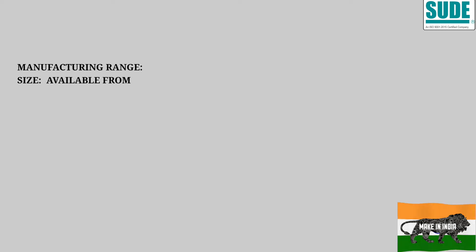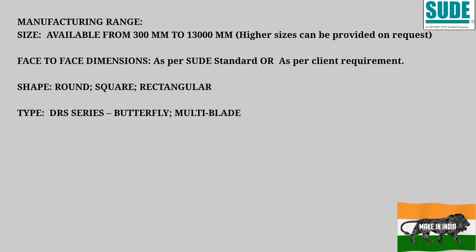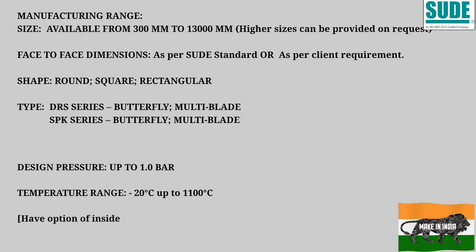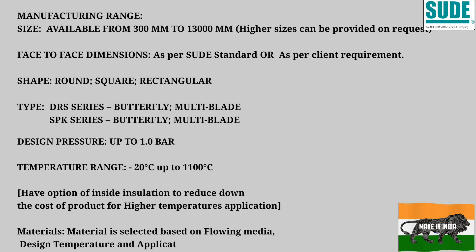The manufacturing range covers sizes from 300 mm to 13,000 mm. Higher sizes can be produced on request. Face-to-face dimensions will be as per SUDE standard or as per the customer's request. Available in round, square, and rectangular designs. The DRS series and SPK series are both available in butterfly multi-blade design. Pressure range is up to 1 bar and temperature up to 1100 degrees centigrade. Insulation can also be used, particularly for high temperature applications, where it can help bring down the cost.